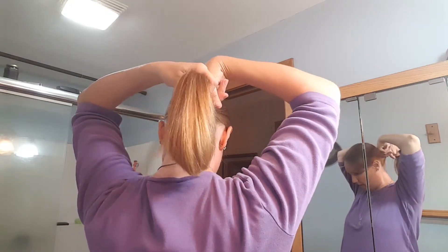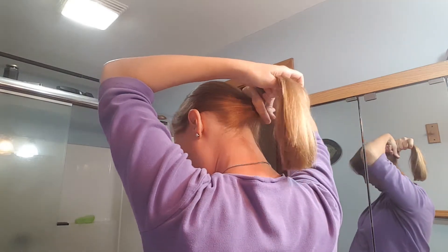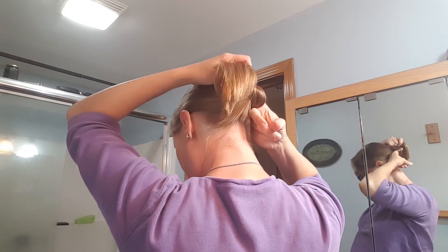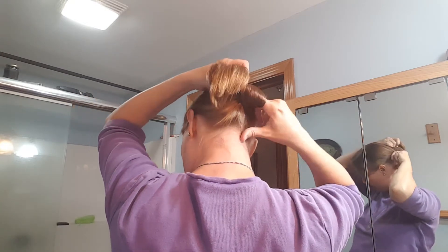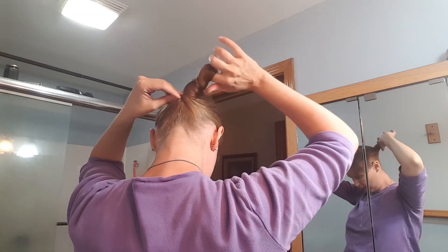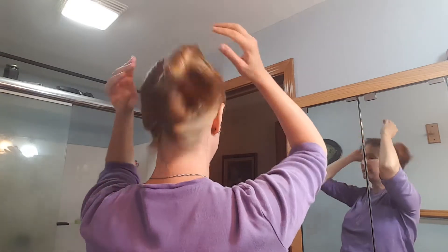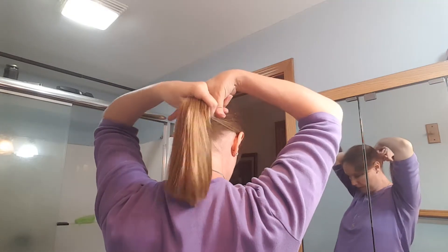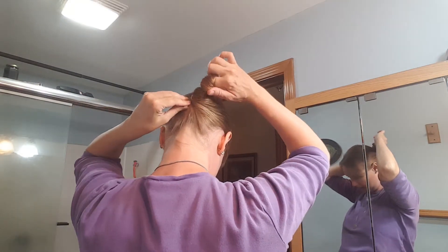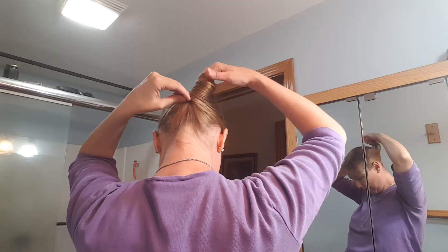I put my finger off to the side right here. I go underneath and off to the side, and I kind of start twisting my hair — you just kind of pull out and loosen as you twist. I did it a little too loose, so I'm gonna do that again. Twist and you feel until that end is in there.